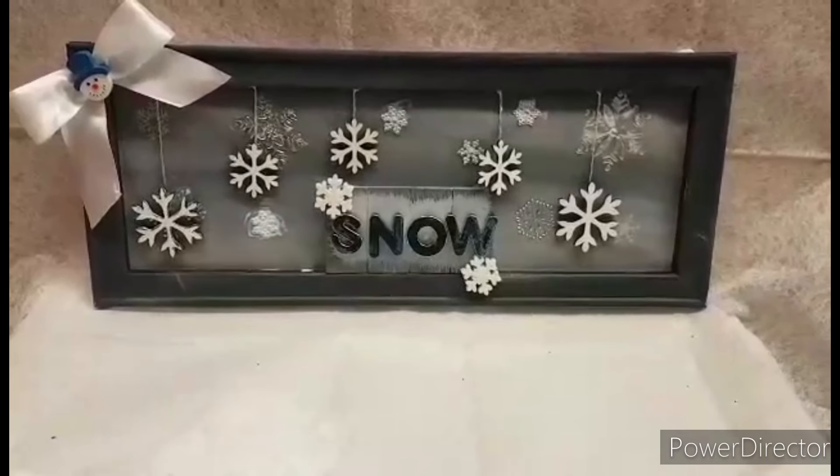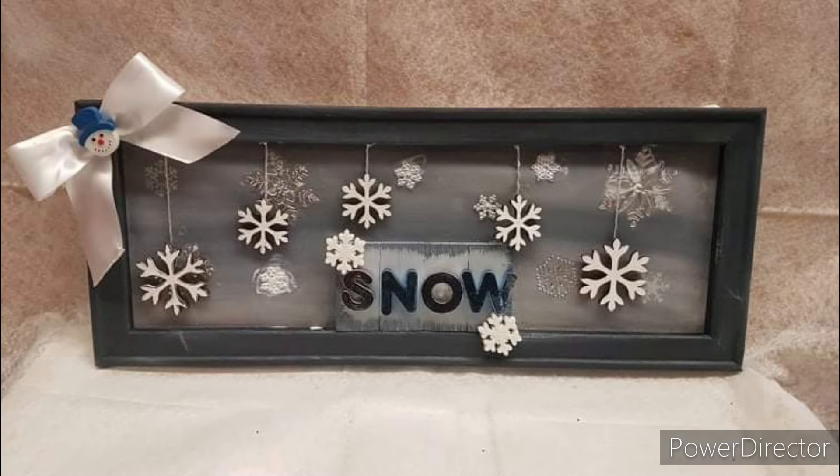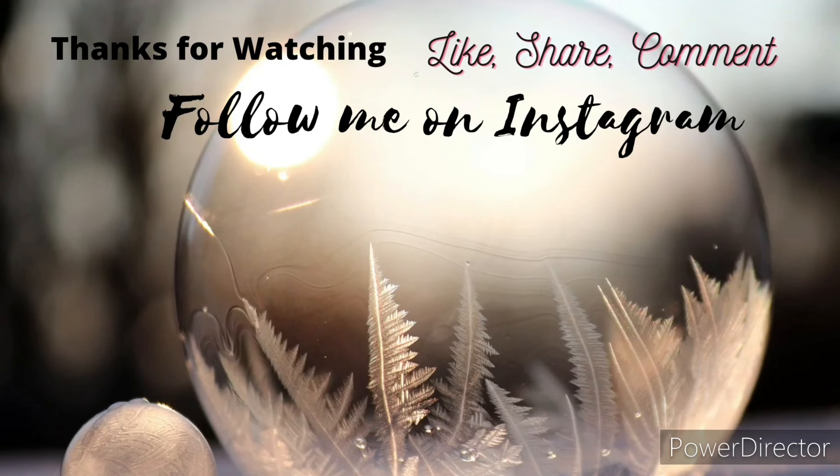I would like to thank all of my subscribers for returning and constantly supporting me — you guys are the best. If you are new to my channel please hit that subscribe button, don't forget to like this video and hit that bell. I hope everybody has a wonderful Thursday and we'll see you again next time, bye!